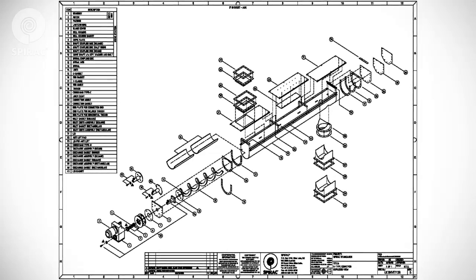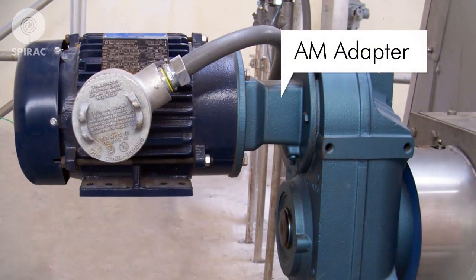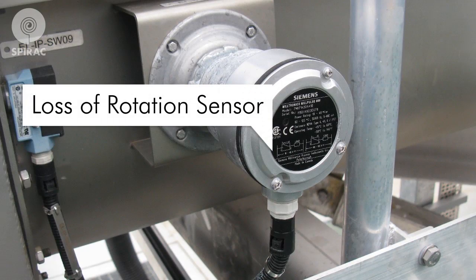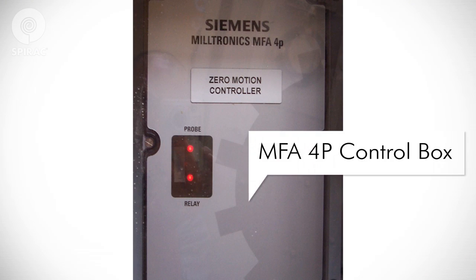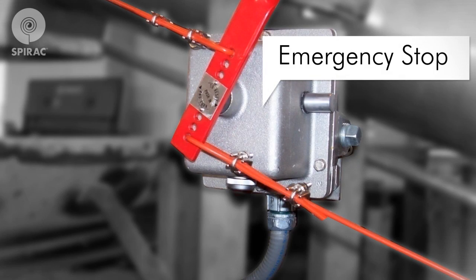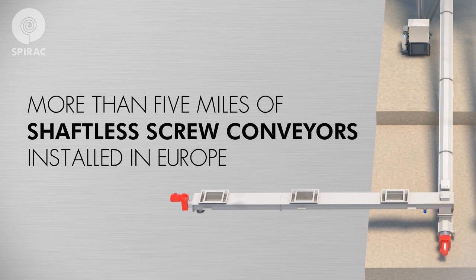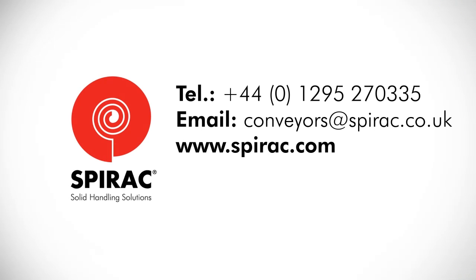Let's identify some important parts that may be included with your SPIRAC equipment. Your equipment may be supplied with an AM adapter. A loss of rotation sensor might be mounted at the top or the bottom of the unit opposite the drive. If your SPIRAC equipment comes with a loss of rotation sensor, it might be controlled by an MFA-4P control box. Your SPIRAC equipment may also be supplied with an emergency stop. With reasonable care and preventative maintenance, your SPIRAC equipment will provide you with long and efficient trouble-free service. For genuine spare or replacement parts, please contact our main office via phone or email, or visit our website at www.spirac.com. Thank you for taking the time to acquaint yourself with your SPIRAC equipment.